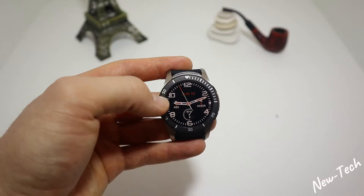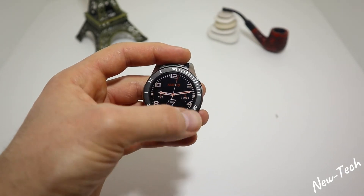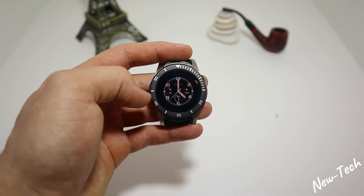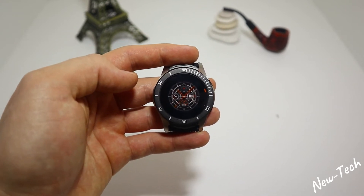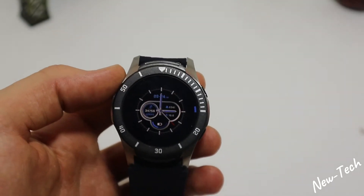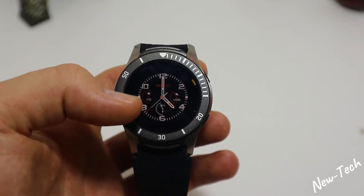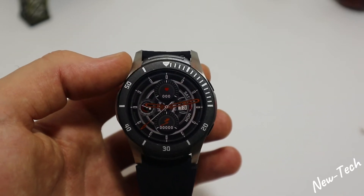We have different faces — we can change it just by pressing and holding it. It will vibrate to tell you it's ready to change faces. As you can see, we have five or six different ones.